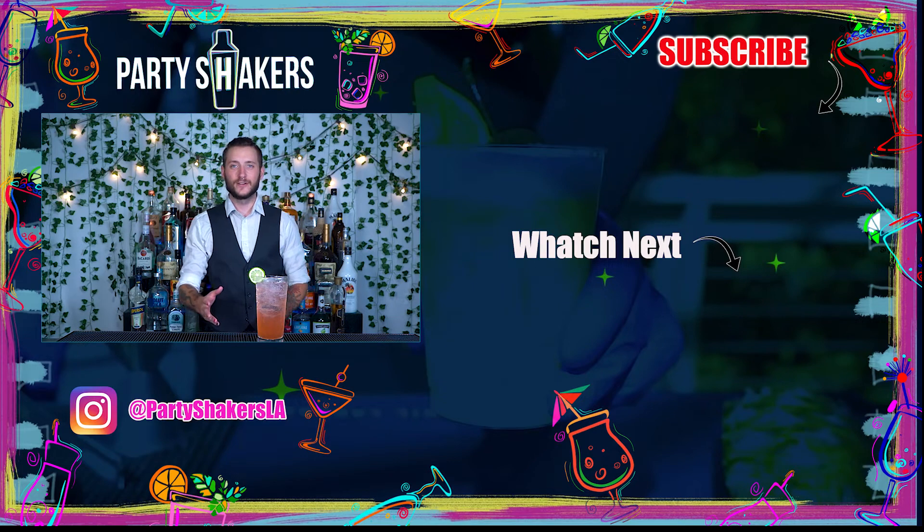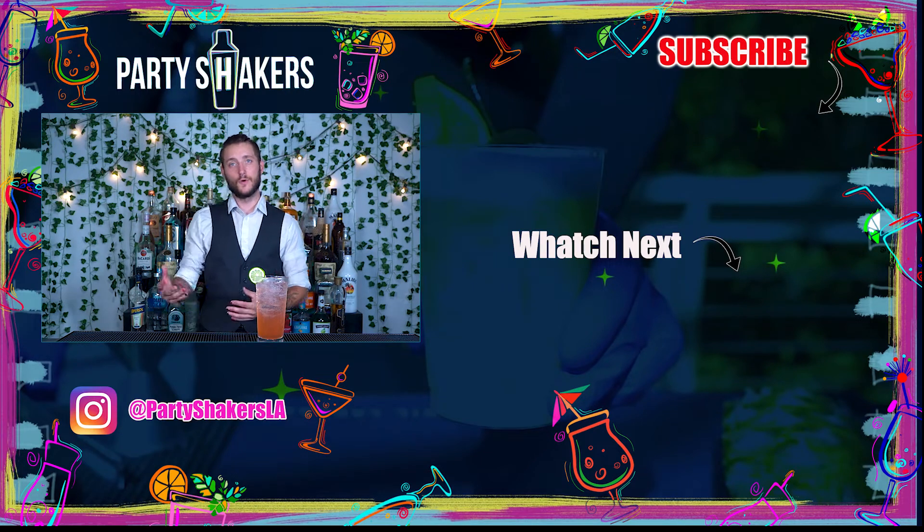If you like this video, feel free to give it a like. Subscribe to us on YouTube for more upcoming drink tutorials. You're more than welcome to follow us on our Instagram or come to our personal website if you want to learn more about the business and see one of us make drinks for you.